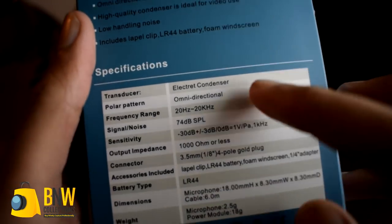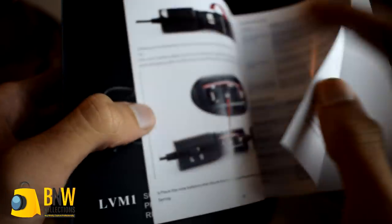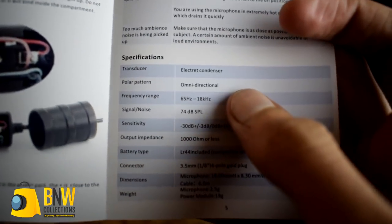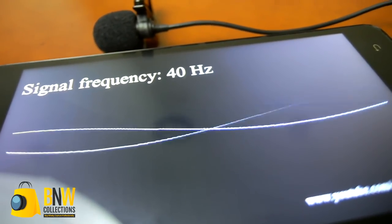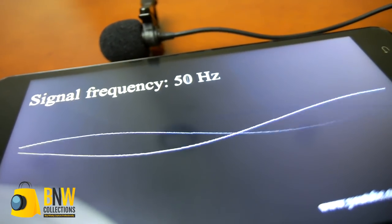I was overall very satisfied with the audio performance of this microphone. It is on par with other microphones in a similar price range and I found the audio quality to be exceptional for what it's worth. Now let's have a look at some specifications. I was a bit confused about the frequency response — on the box it was written 20Hz to 20kHz, but on the instruction manual there was written 65Hz to 18kHz. This made me skeptical, so I did a frequency test myself and it turns out it does pick up lower frequencies but misses some after 65Hz. These tests were not scientific so results could vary.